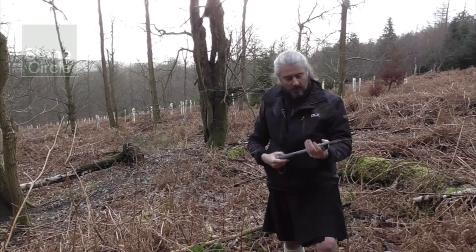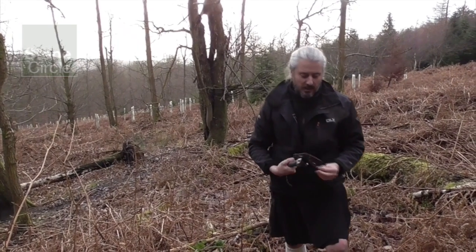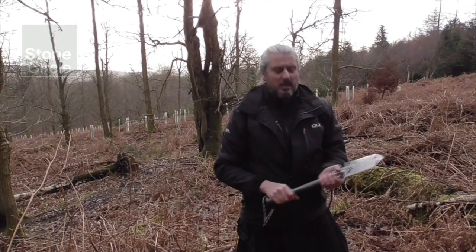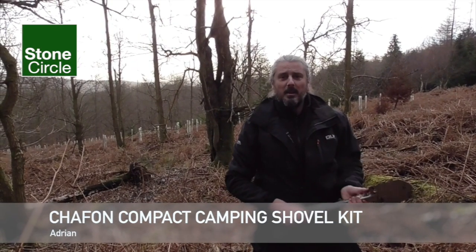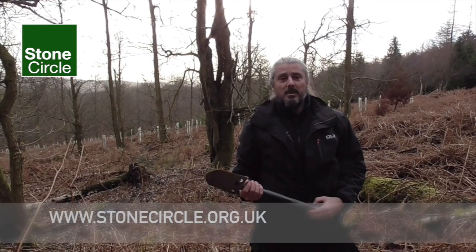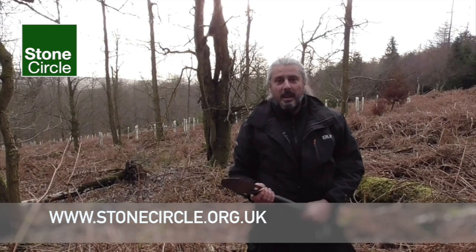Nice little bit of kit. I think I'd give that a 6 out of 10. I'm certainly going to have that in my kit bag for digging out sods, and if you do want to kill a zombie or something like that, one or two swings should get it in — but I wouldn't rely on it as your main weapon. This is Adrian for Stone Circle, wishing you a happy day whatever you're doing. Do look us up on Facebook or come to stonecircle.org.uk to find out lots more about what we're doing. Have a good day.